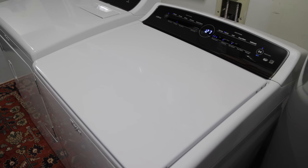Rather than replacing the entire washer or hiring someone to fix it, I easily repaired it myself, thanks to a friend's recommendation.